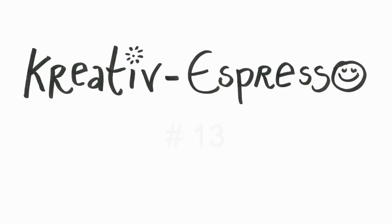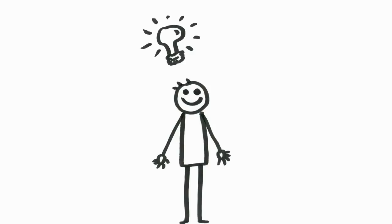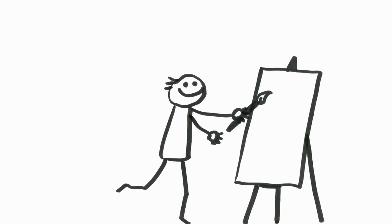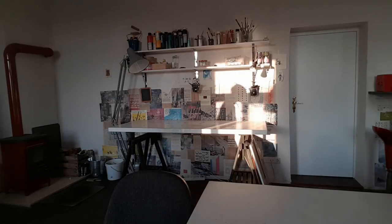This video is brought to you by S.T.A.L.A. Hello dear friends, I welcome you to a new creative espresso here on Ulrike Hirsch TV.